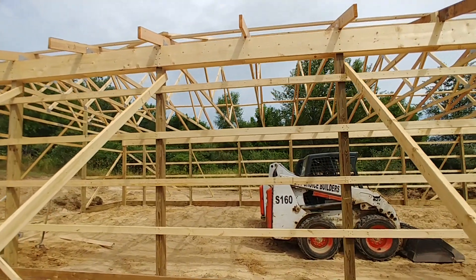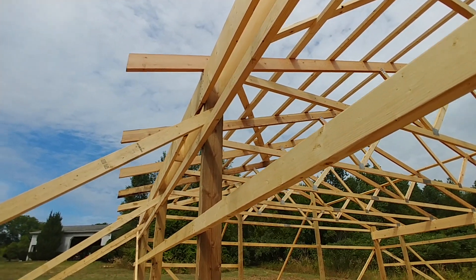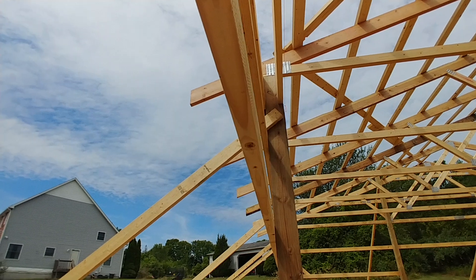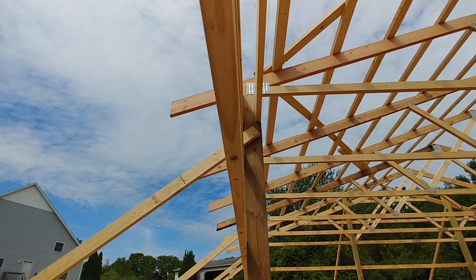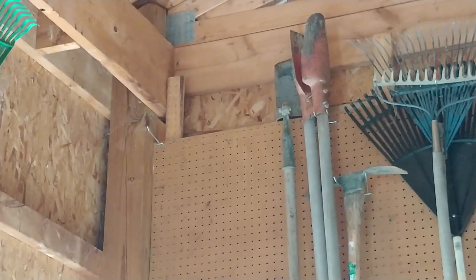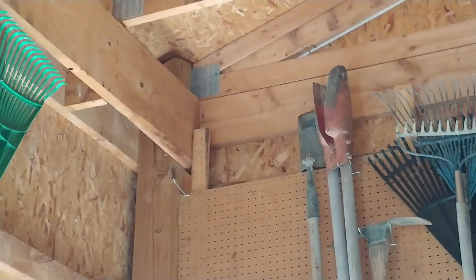Now that we're this far along in the build and they have the trusses going up, I want to point out the header plate. The outer board for the header is put on the exterior, which is how most builders do it — both sides on the exterior of the post. But here, because I was worried about structural rigidity, they actually notched the 4x6 post and put the inside of the header on a shelf, so to speak. You get much more rigidity and support by notching it and resting that header board on the notched piece.